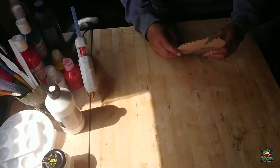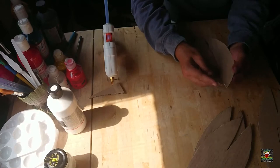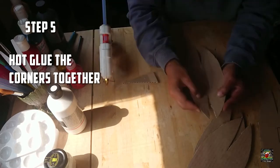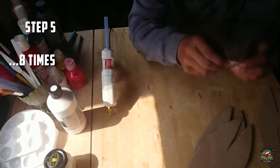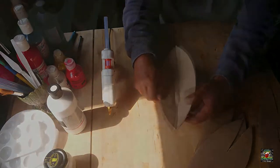Once you've cut them out, bend them slightly to make the gluing process a bit easier. Essentially all you're doing is forcing the two corners together - it'll naturally make the cardboard piece want to curve. That's fine - that's perfect - that's exactly what you want.